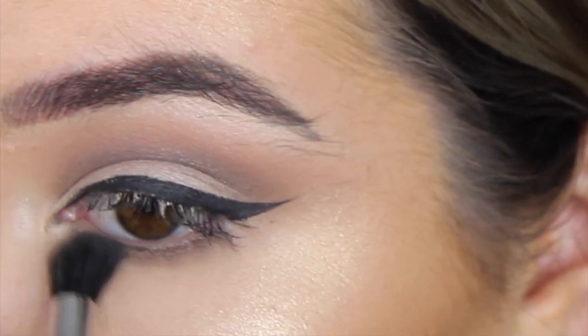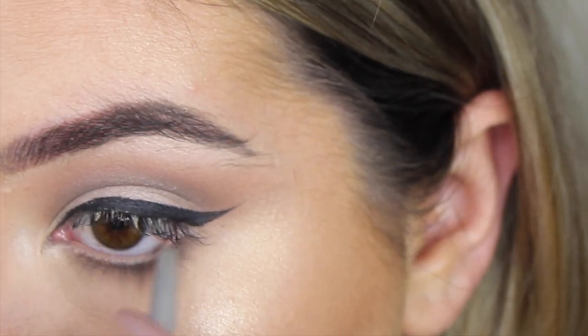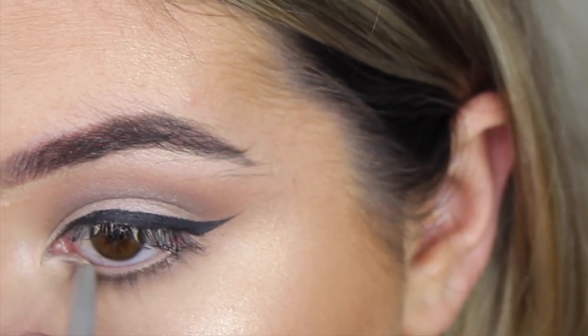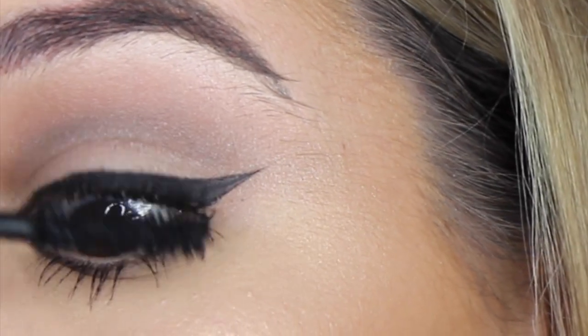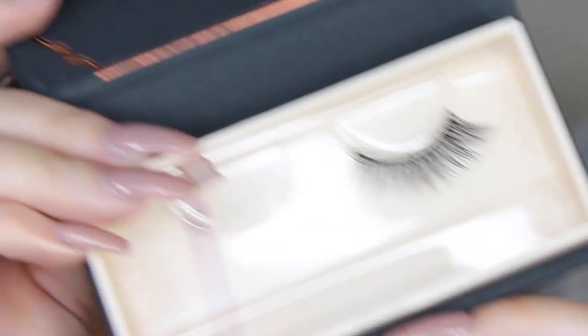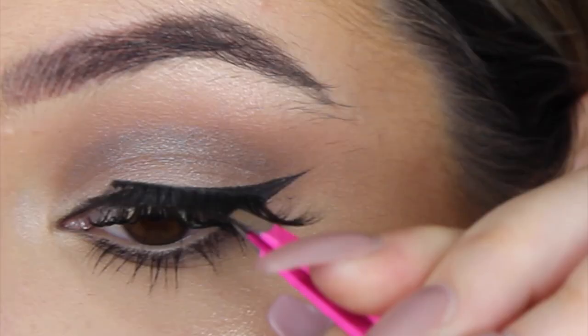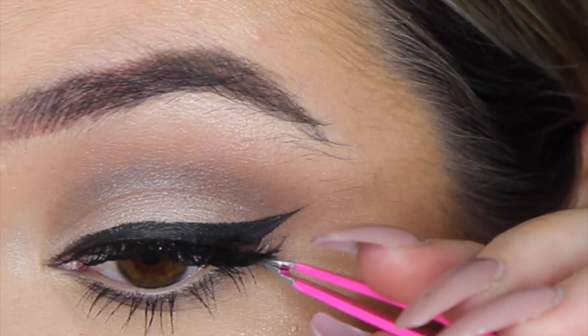Then I'm grabbing the Balm Cosmetics Mr. Right Now Eyeliner, which is just a nude color, and placing that in my waterline. Now I'm just popping on some mascara — this one is the Too Faced Better Than Sex. For lashes I'm using the K-Lux Mink Lashes in Style Maria. If they're not that style, I'll have them all listed in the description box down below.